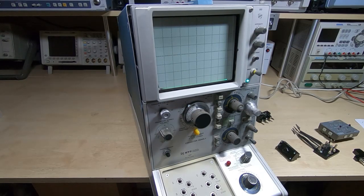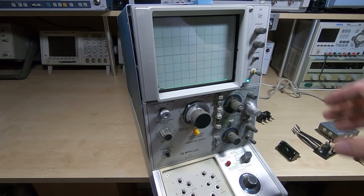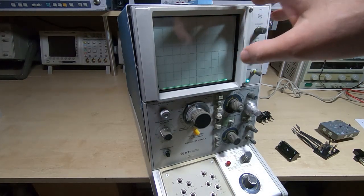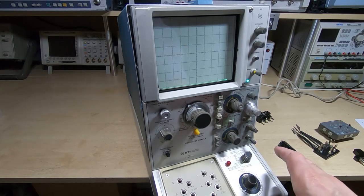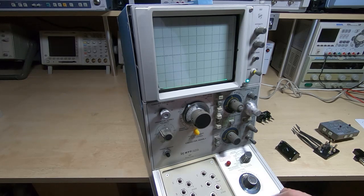This is part three in a series of videos in which I am attempting to repair and restore this Tektronix 577 curve tracer. It has a 177 attachment on it, so this is for bipolar FETs and that sort of thing. When I received this it had a few issues.